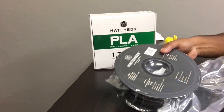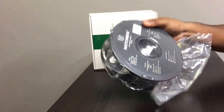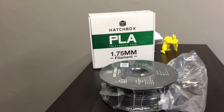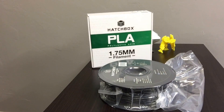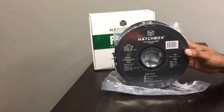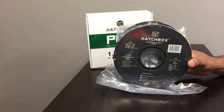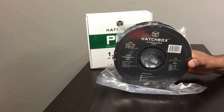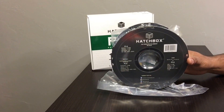I calculated that one spool roughly goes for about 75 to 80 hours of printing — maybe a bit more or less depending on what you're printing and what your nozzle flow is set at, whether it's at 100, 80, or 120. Overall I would say this is a very good PLA. I haven't had any issues with it since I bought it — it's giving me great prints. It's smooth, it sticks very well together, it gives me a great first layer every time.